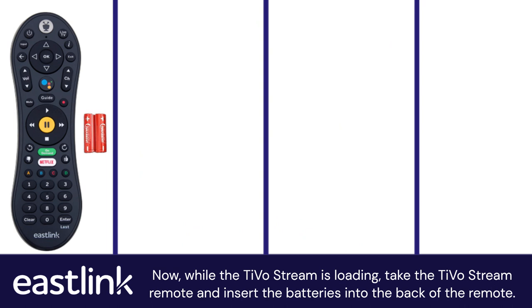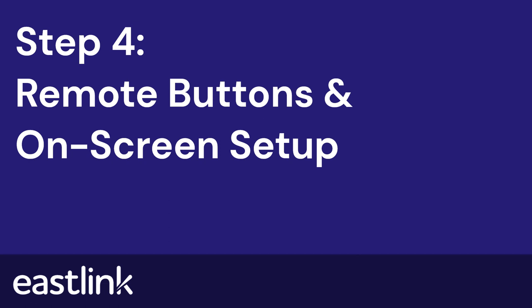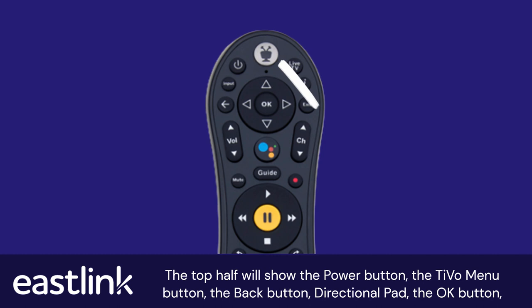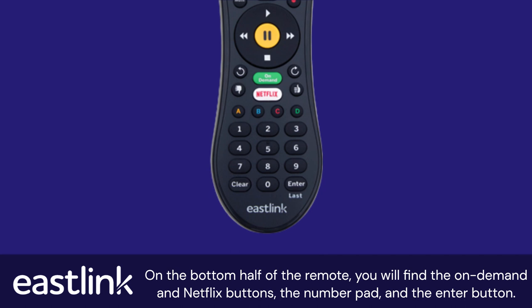Now, while the TiVoStream is loading, take the TiVoStream remote and insert the batteries into the back of the remote. Let's take a look at some of the new and great features of the TiVoStream remote. The top half will show the power button, the TiVo menu button, the back button, directional pad, the OK button, volume and channel buttons, and the Google Assistant button for voice control.